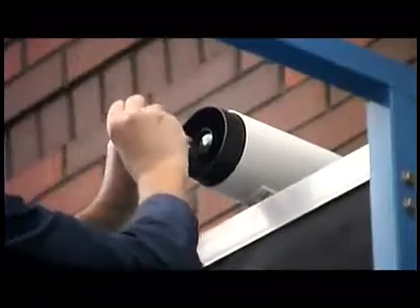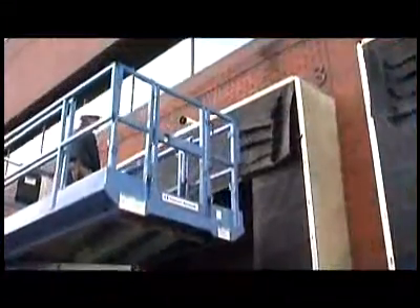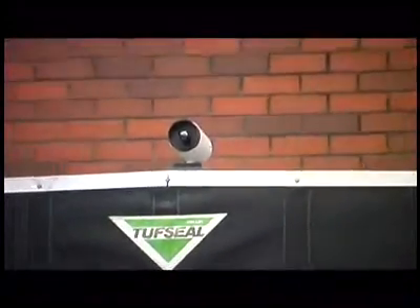The ThermoVision integration series combines compatibility and state-of-the-art thermal imaging to provide both new and existing security systems with the ability to see in total darkness.